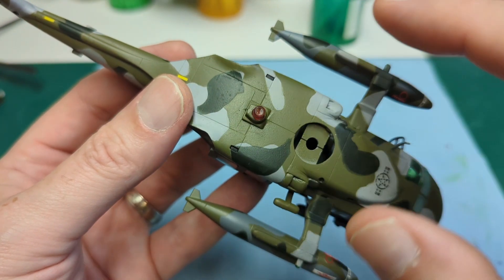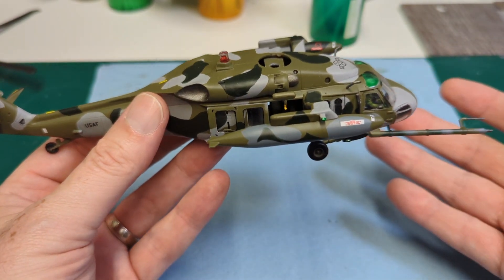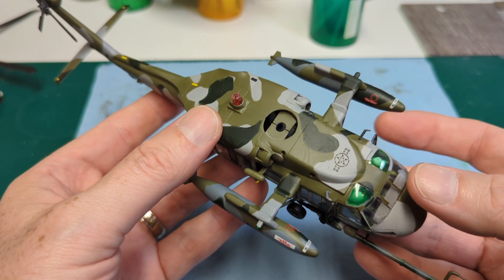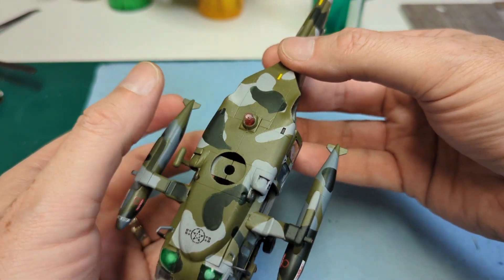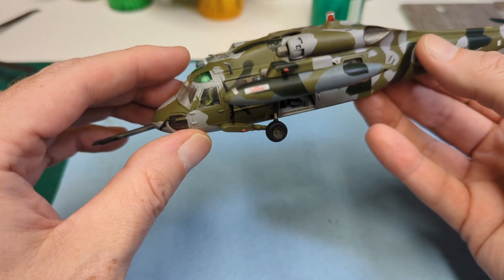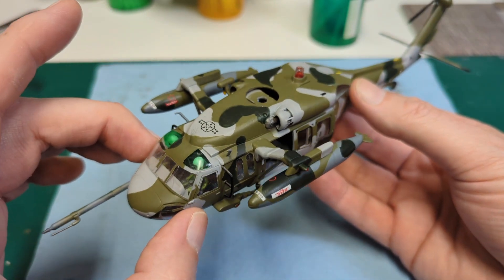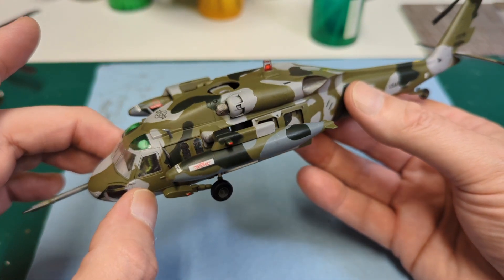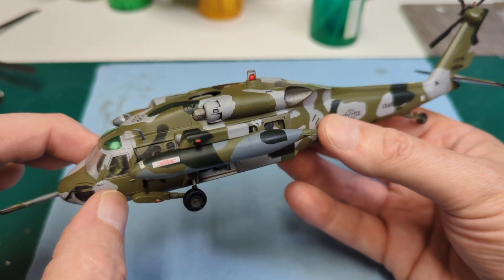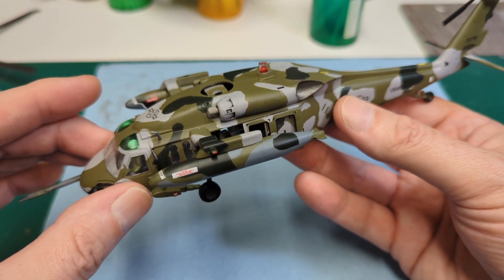I'm a decent model builder, but working on this guy it honestly felt like I was starting from scratch and my build skills were all like ten-year-old build skills. I definitely need to do another pass on that window. I do love this subject so much that I'm willing to do this again — maybe not in this particular camo scheme, even though it does look cool with that third color on there. I've logged all my mistakes and I'm going to see if we can't do better on the next one.